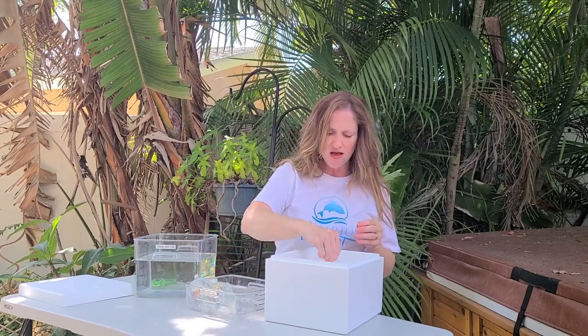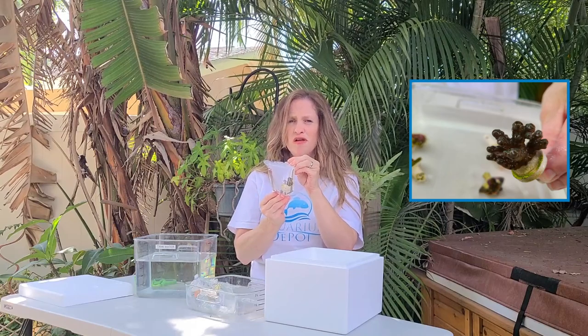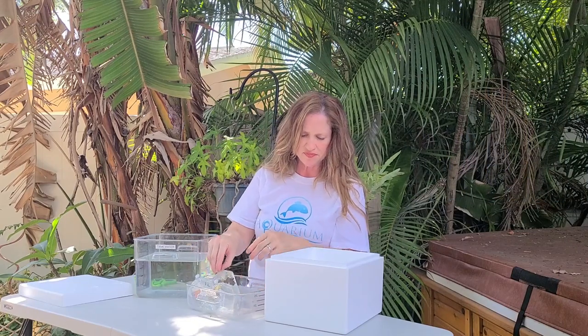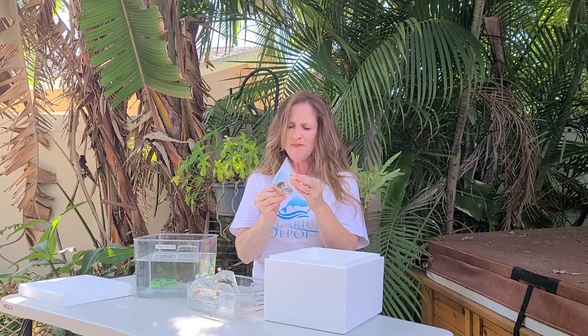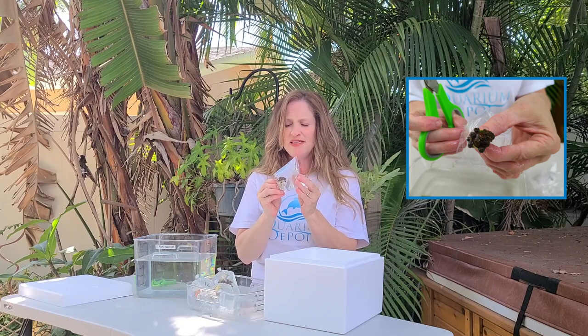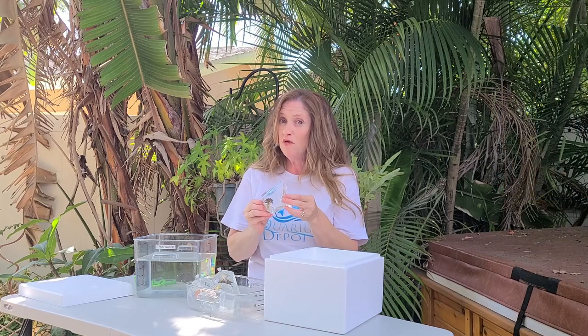The other thing you got was one of our beautiful purple and green acros. This is a beautiful coral, and we're going to show you how to get this successfully out of the bag and into your tank. We also have an amazing piece of xomanthids — it looks like a bloodsucker xomanthid. These will grow very, very quickly if you feed your tank. So phytoplankton, which we also sell, you can feed that a couple of times a week and you'll see exponential growth with all of your corals.